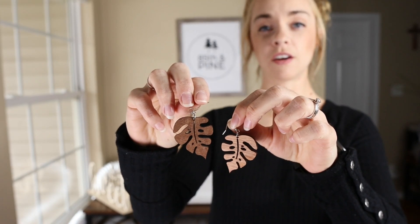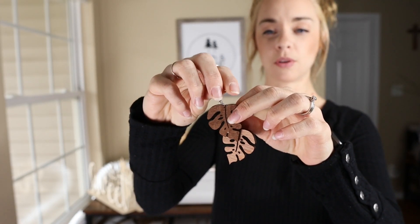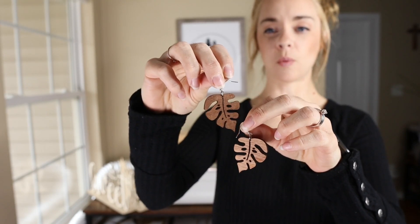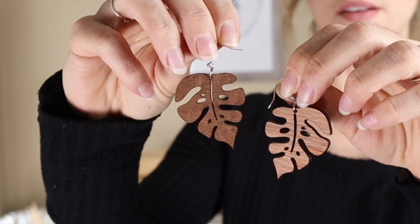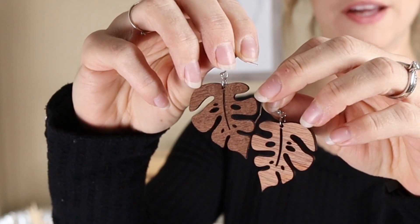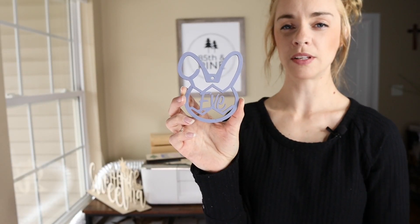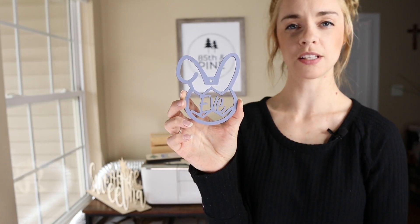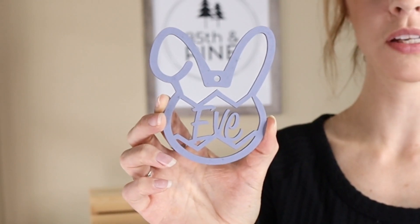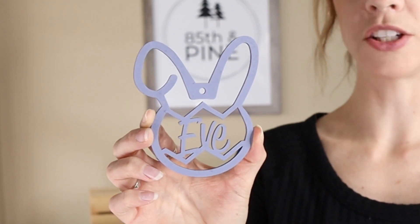To go along with the garden theme I also made these leaf earrings. They were really simple — I just bought earring wire and connectors from Joann's and they were really easy to cut. I'm not a jewelry maker by any means but these were simple. Another item I made was this Easter tag for my daughter. I made a few different designs of these but they're really easy to cut, kind of like the ornaments that I'm going to show you, and I just hand painted them.